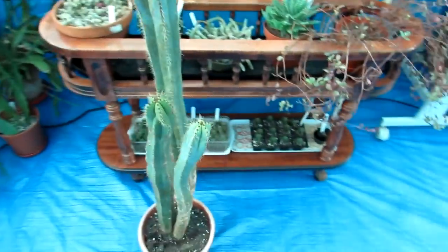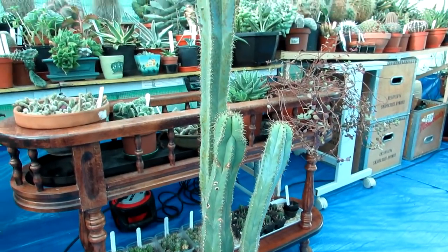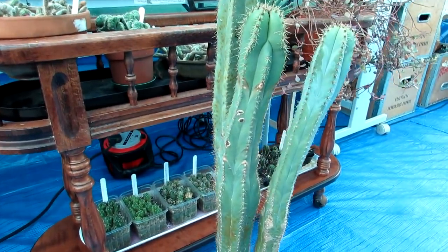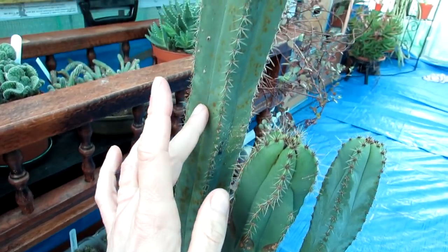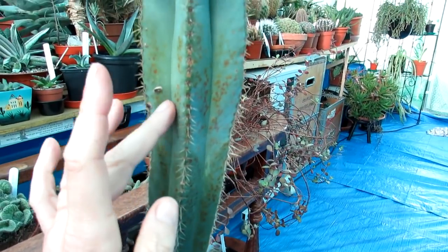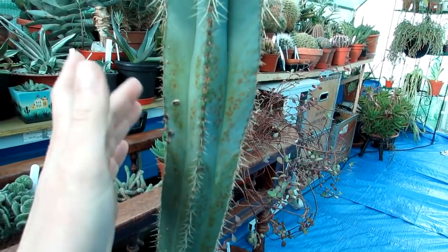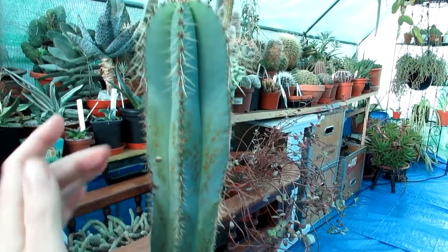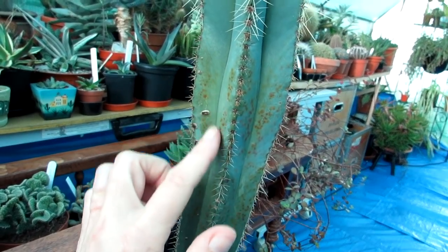This particular plant here — we think it's a trichocereus variety, we're not 100% sure — but as you can see it has got some signs of little orange, tiny rust marks. This is usually caused by two things: the temperatures are colder than ideal for this plant, and it will form stress marks — little tiny brown spots.